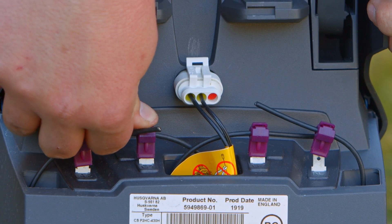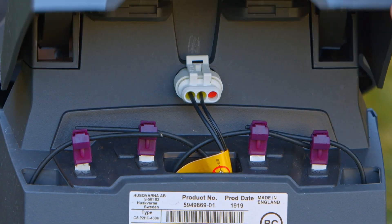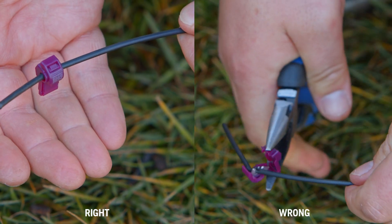Make sure that the purple connectors are connected correctly to the AR and the AL ports on the back of the charging station. Then check the purple connectors themselves to make sure they are fully crimped down onto the guide wire as shown.